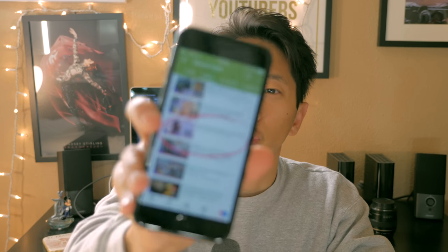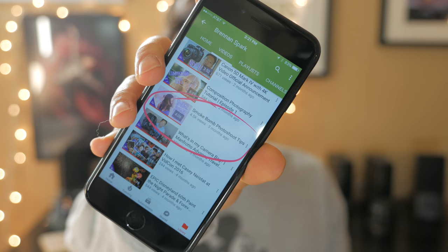Today we're going to take a break from the Panasonic G7 and videography and move back to photography. About three months ago I gave you guys some tips on how to shoot with smoke bombs or these smoke grenades. At the end of that video I promised you guys a tutorial on how to edit one of these smoke bomb photoshoot pictures, so today I'm going to show you just how to do that.